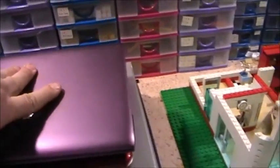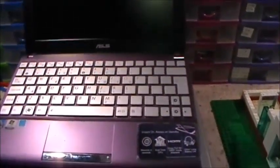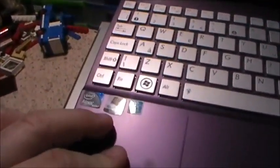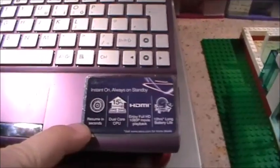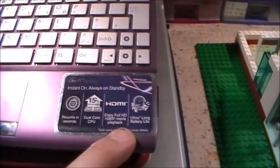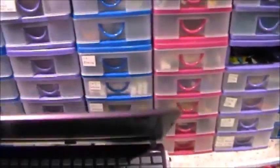Let's get into the laptops. First one is this Asus — it's one of those mini netbook things. I don't know about the colour, it's not really me, but if this works I'm tempted to use this in the bedroom. It's on Windows 7 Starter, it's got Intel Atom Dual Core, resume in seconds, dual core CPU, enjoy full HD 1080p movie playback, 12 hours long battery life, and it's the EEE PC.